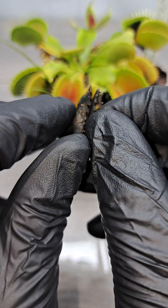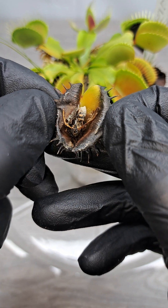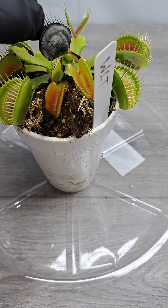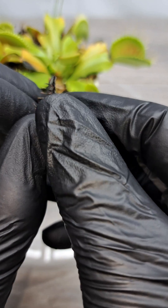Inside this second trap we have another yellow jacket — two for two on the yellow jackets. This plant only had three traps to cut off, so let's go ahead and cut the last one off and see what's inside.